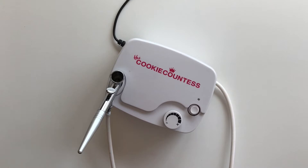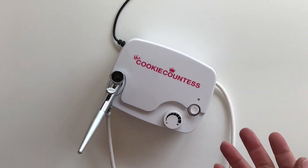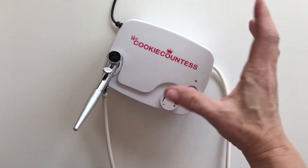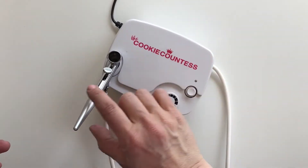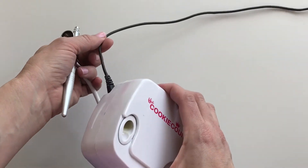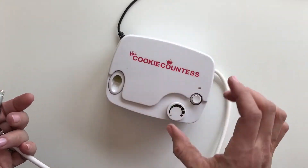So you've got your airbrush machine — now what? Let's explain a little bit about how the airbrush machine works and its parts. This is your compressor, this is your gun, this is your air hose, here's your electrical supply.